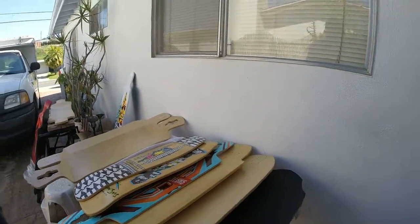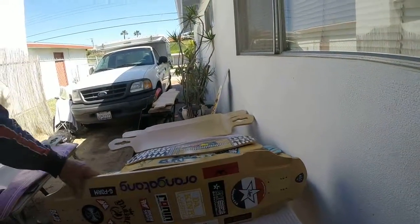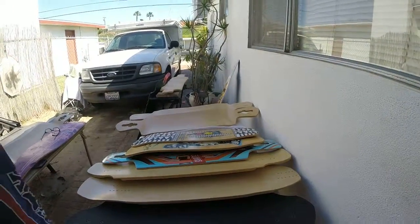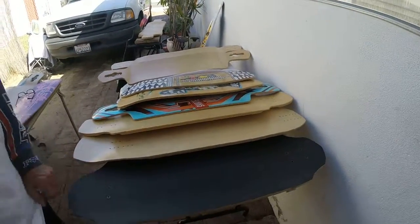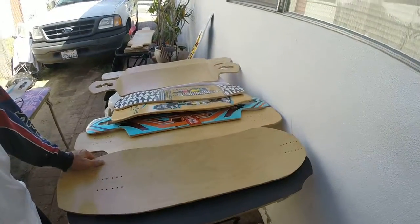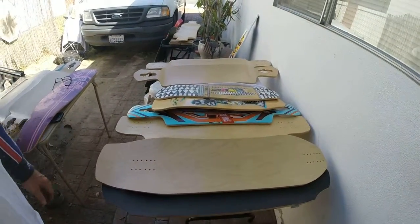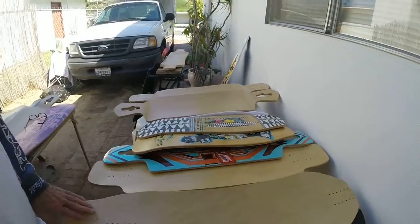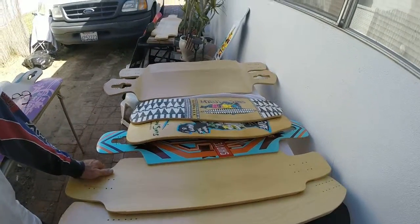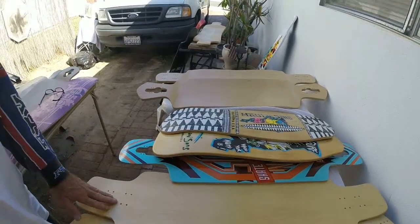Coming over here to the far end of the table — it's a 9-ply Canadian Hard Rock Maple, double mini kick. It's got a nice concave. It's already taped, so $70. Here we have a nice downhill freeride board, top mount — this one again is $70, I think it's an 8-ply Canadian Hard Rock Maple. This board is for freestyle, people who want a top mount, double kick, 9-ply, $70.